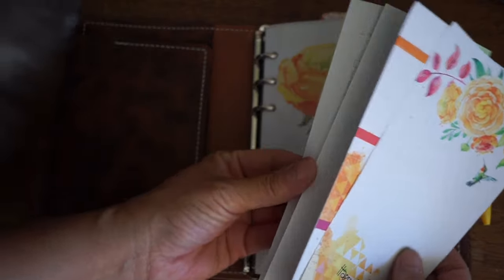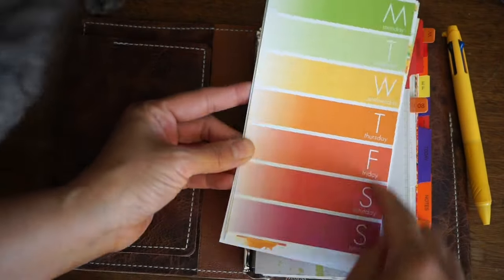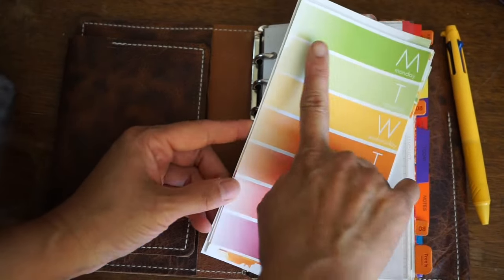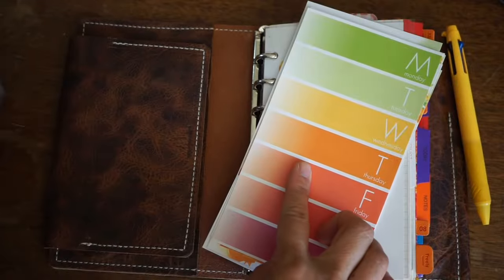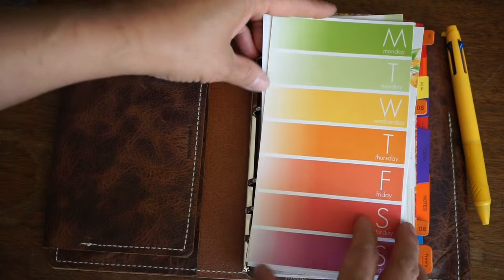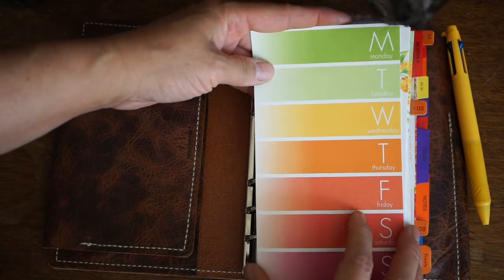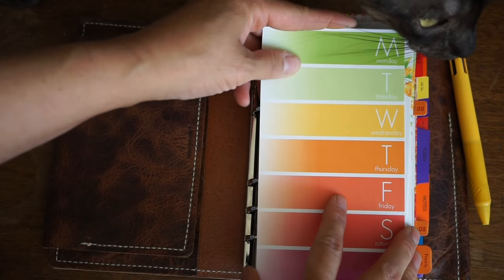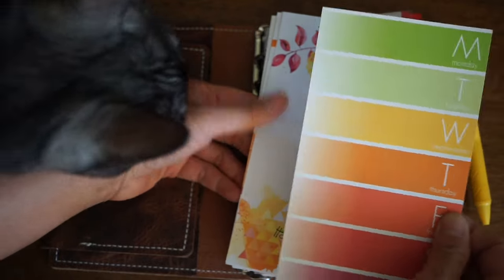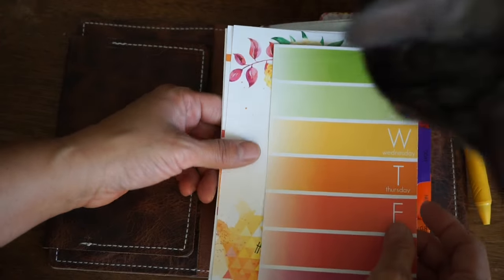The Coco Daisy inserts have a few different things. One is the kind of week at a glance — you can use this for a bunch of different things: meal tracking, gratitude tracking, pretty much anything. I just haven't figured out for myself other than making the planner look pretty and adding an extra page. I haven't really been using this very effectively, but I'm going to figure out something at some point because I think it does work really well with the whole system once you commit to using it.